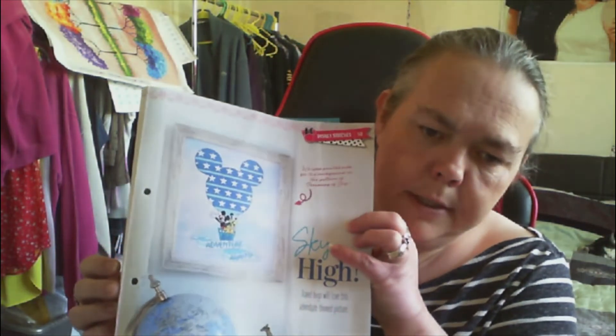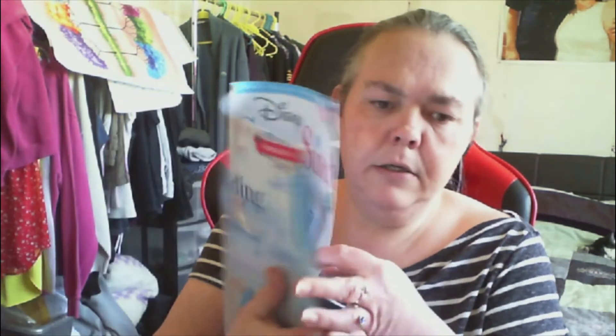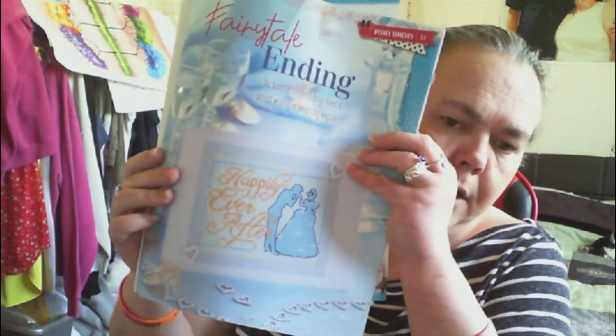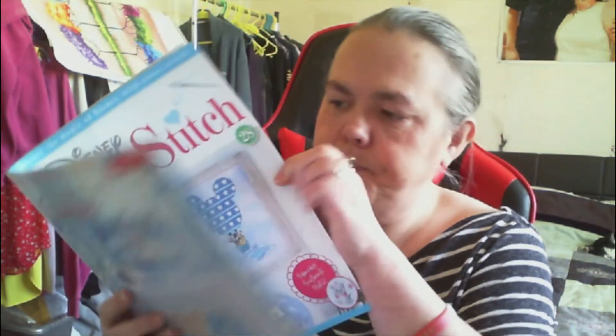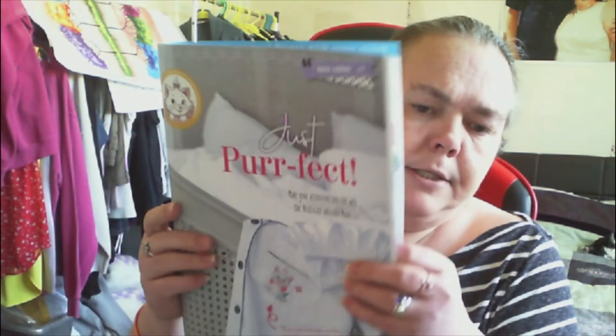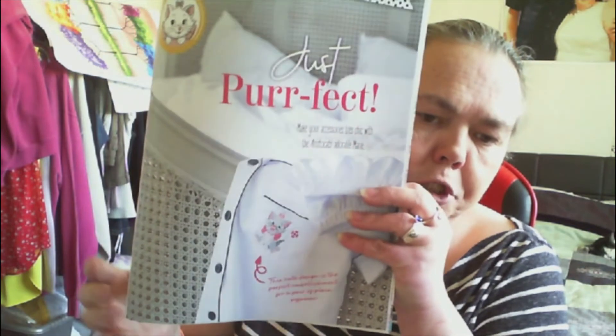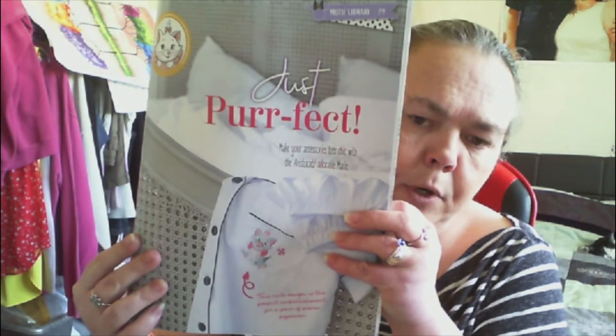Then we have Mickey Mouse 'Sky High' which is really cute. We have the pattern for that. Then we have 'Fairy Tale Endings' - it's the Cinderella and Prince Charming happily ever after. Then we get the pattern for Marie on the pocket that we keep seeing - most of the issues have been showing this and we get the pattern now. It says 'Because I'm a Lady' - she was famous for saying that line in the film.